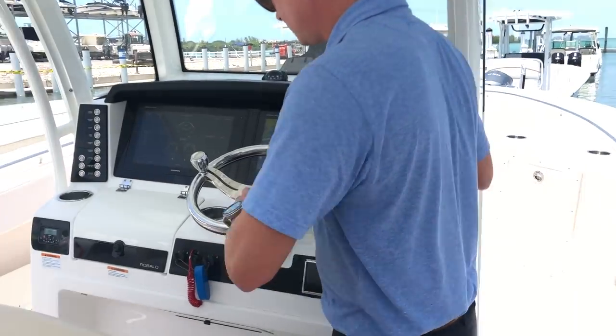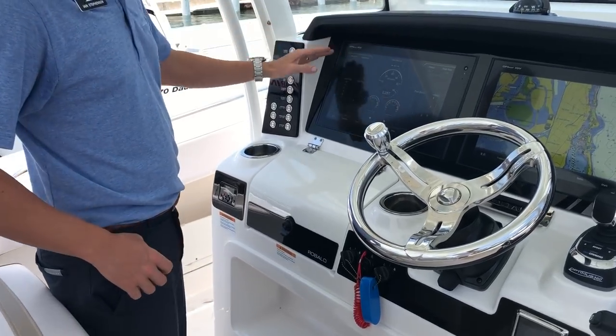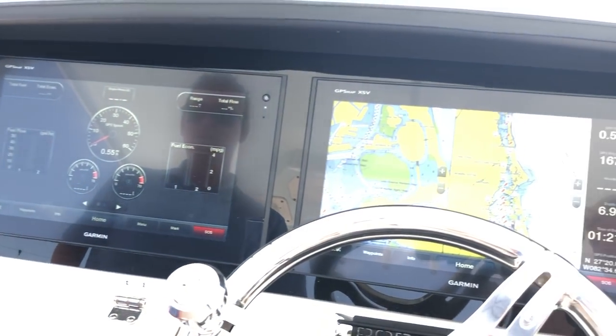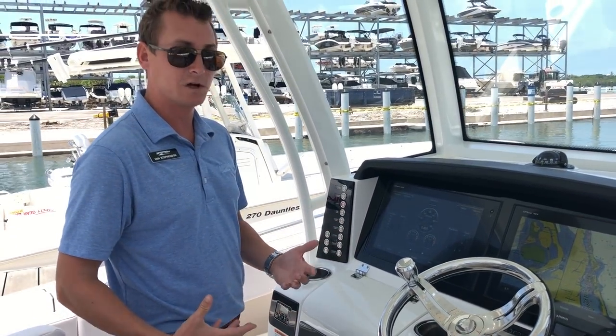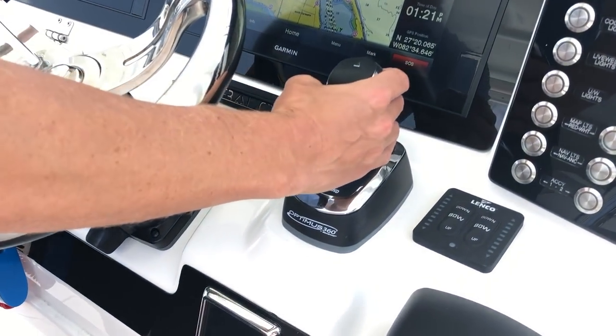Stepping to the helm, a beautiful yacht-style arrangement — black acrylic, seamless displays. These are twin 16-inch screens, multi-function displays with full integration to your motors, GPS, depth sounders, and fish finders. Of course we talked about the joystick system — this is the Optimus system for Yamaha.